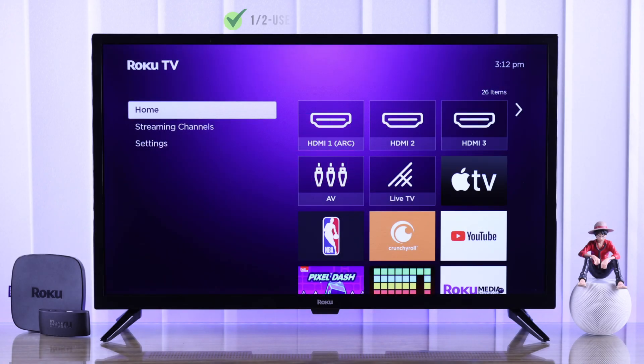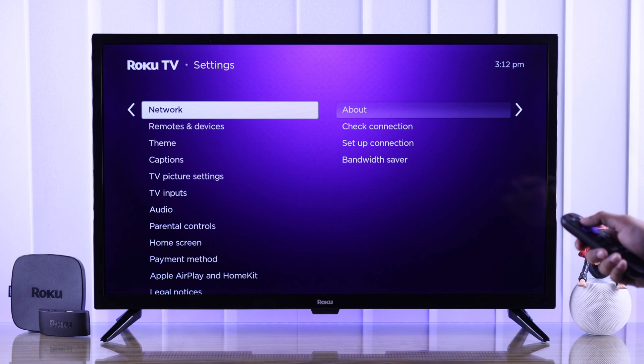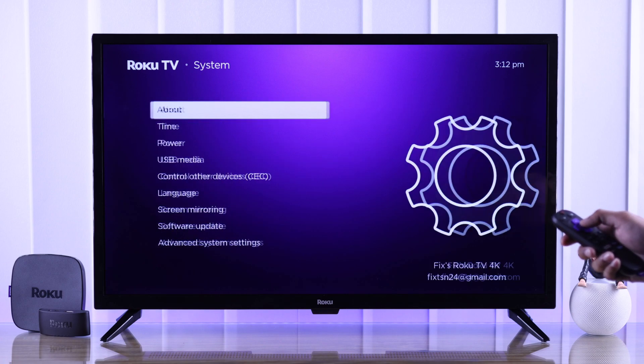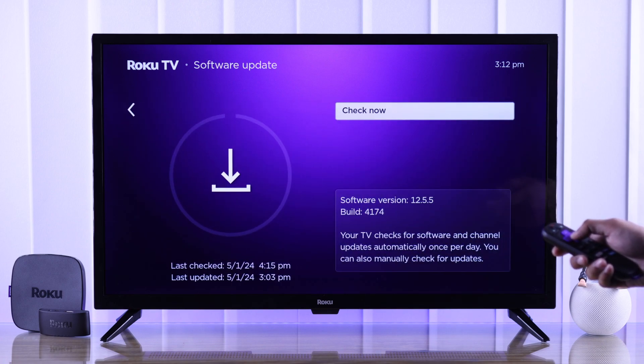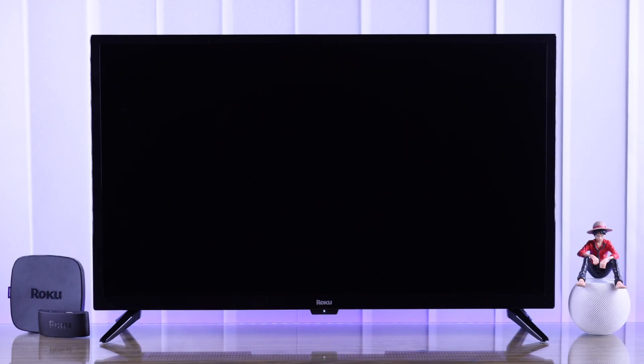First, let's see how you can check for software updates from your Roku TV settings. After you have opened Settings, go to System, then go to Software Updates, and just hit Check Now. Your Roku TV will scan for software updates and install them if available, after which your TV will restart with the latest firmware.